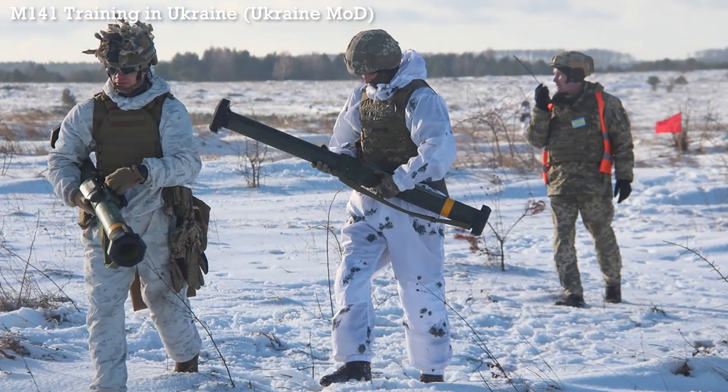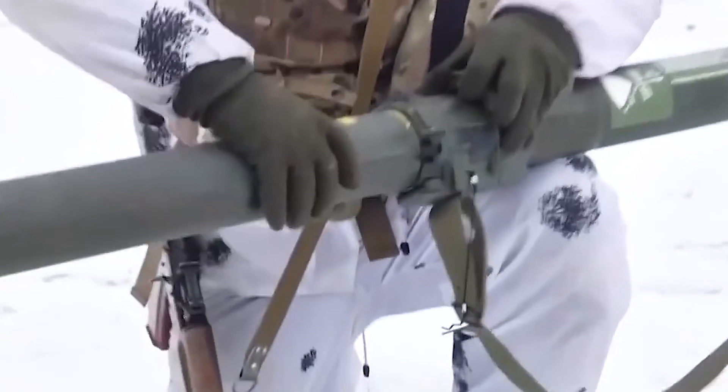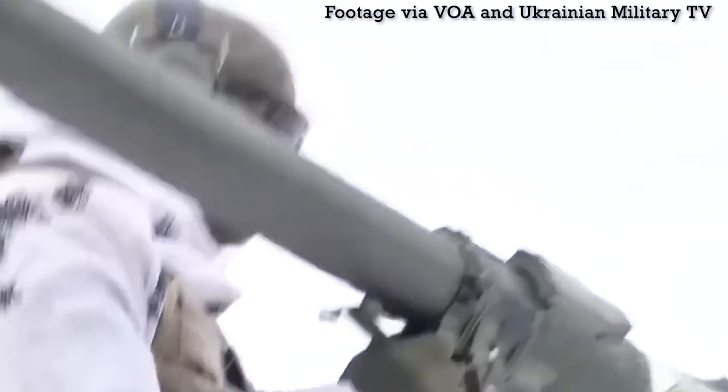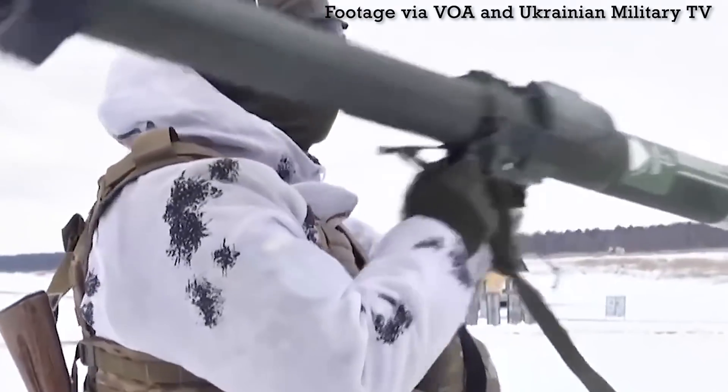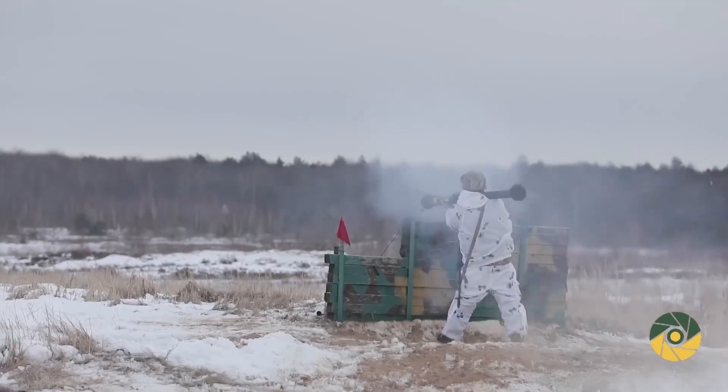These personnel will likely be tasked with training other Ukrainian units on how to use the weapon in the future. In recent days, some footage of Ukrainian personnel training with the M141s has been shared online. Here we can see some Ukrainian soldiers demonstrating how the rear tube is extended, locked into place, the shoulder rest deployed, and the firing mechanism cover opened, ready to fire.